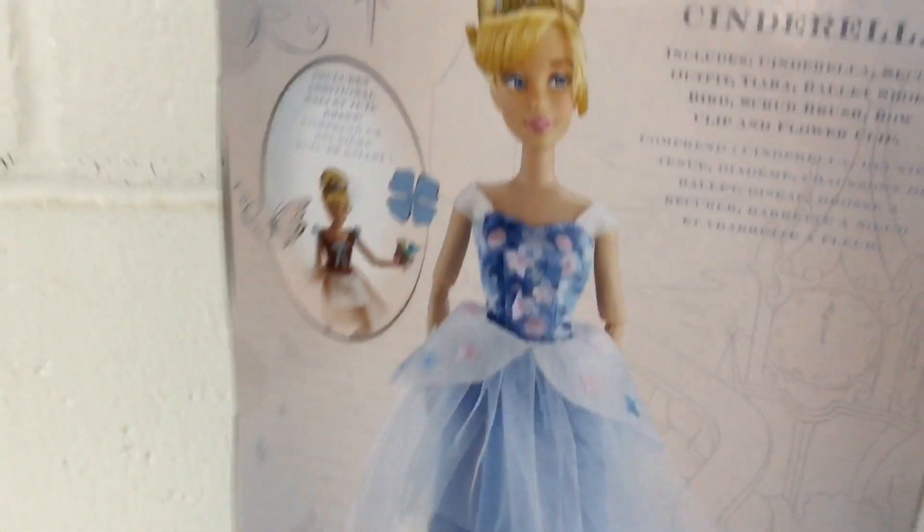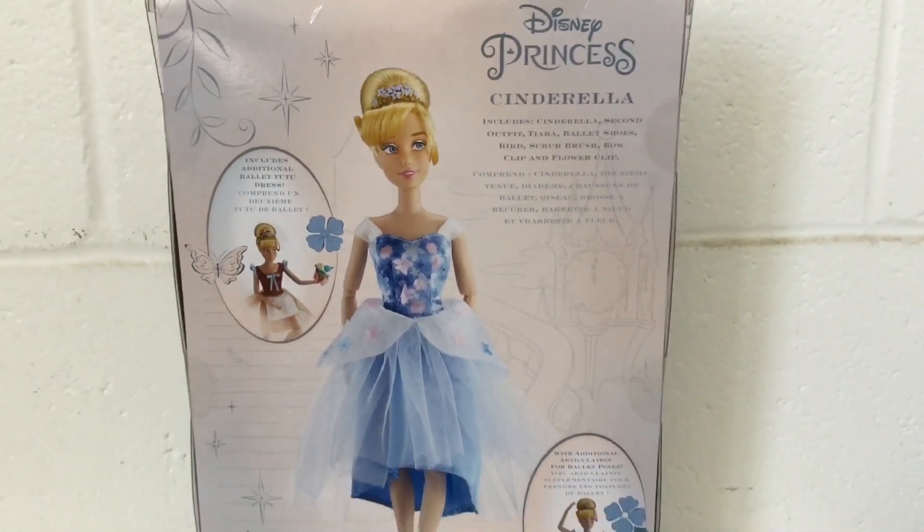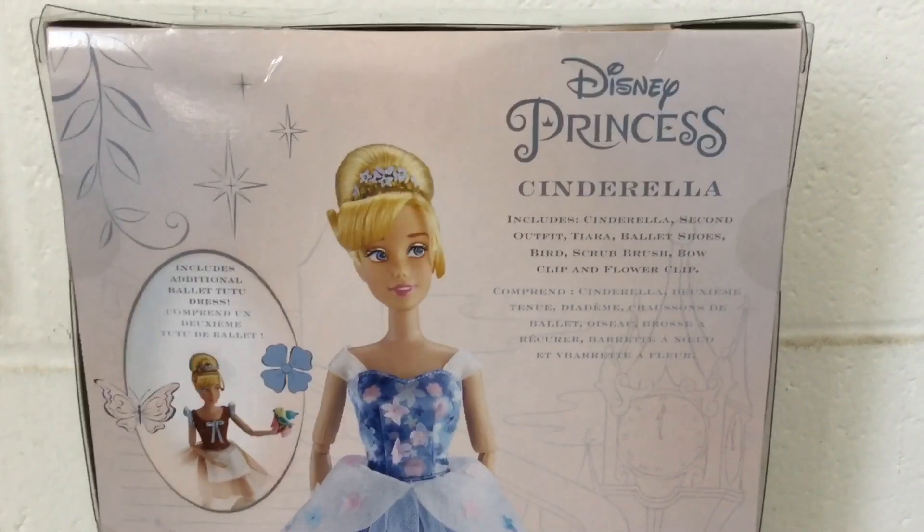On the back of the box it's clear — you can see some sparkly patterns, butterflies, and flowers. And on the back of the box you can see the Cinderella doll in full view. On the top corner it says Disney Princess Cinderella.